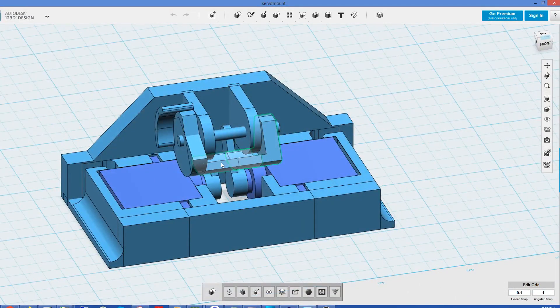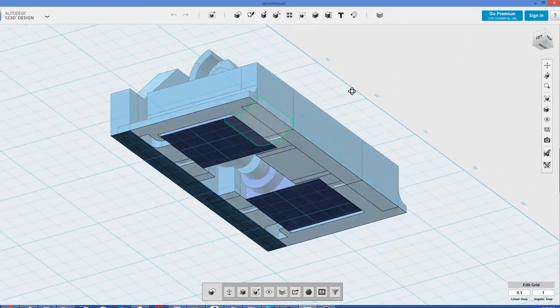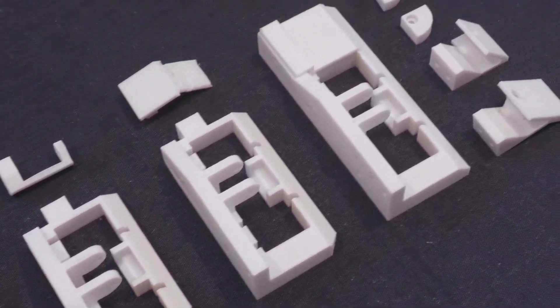It took a week to design the mechanism because we were limited by the space we had to work in and the need to use the existing primary lever. Here are all the 3D printed iterations we went through before we finally reached the final configuration.